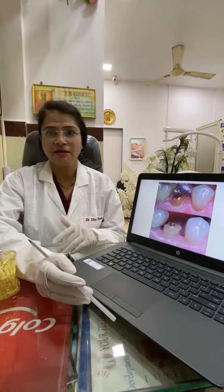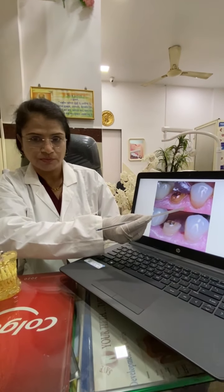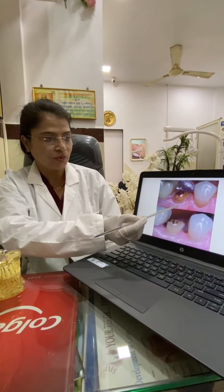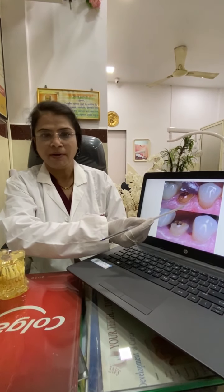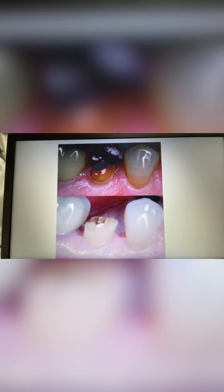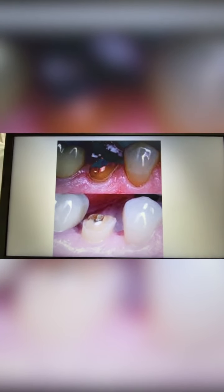During the crown lengthening procedure, the gum and bone tissue need to be reshaped to expose more of the natural tooth. This can be applied to a single tooth or multiple teeth — it can be done to one tooth to even your gum line, or to several teeth to expose a natural broad smile.